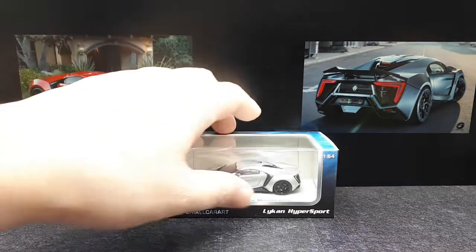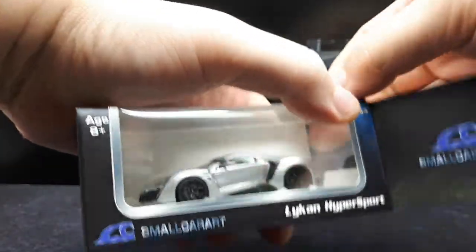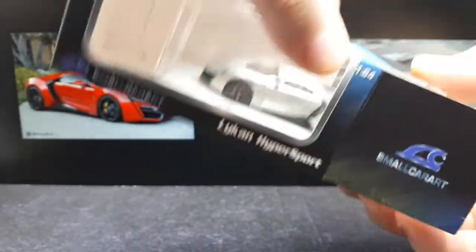Let's take a look here and try to compare it to these photos — see how realistic it is. The brand is called Small Car Art, might be listed as SCA. This might be one of their earlier models.